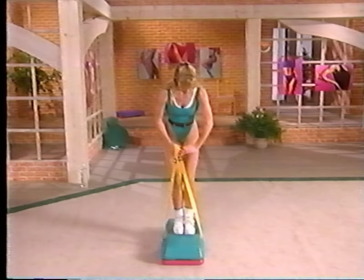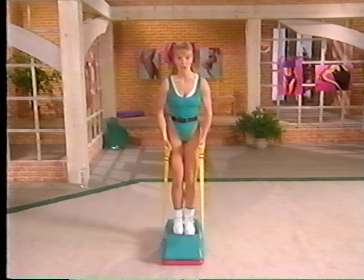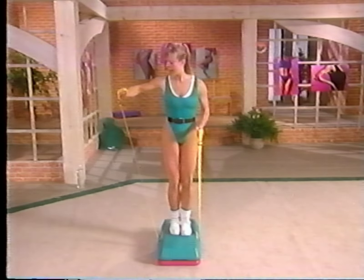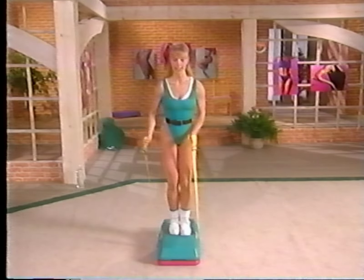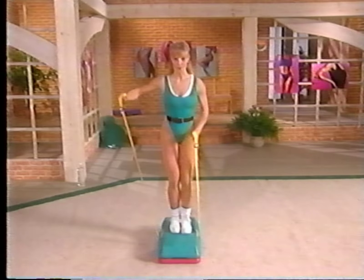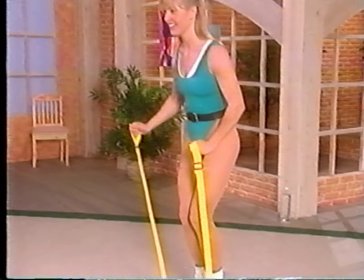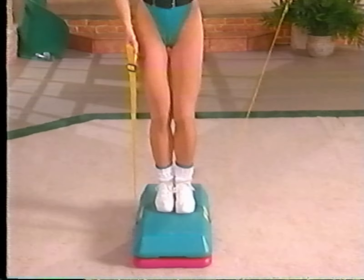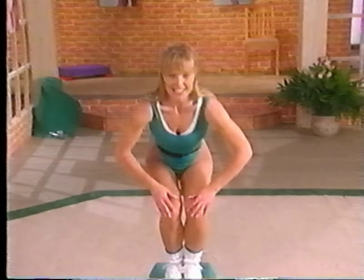Now the last muscle group we work are your shoulders — the deltoids, the top of the arm. Keep those elbows bent, bring it to this position and take it out to the side, down, other side, out to the side, down, other side. Let's do eight more, keep going, here's one. Two, keep going, exhale and inhale, breathe it out. Last four, control it, three, come on you've got it, two, and one — take it up slowly, release it. Bend yourself down, knees stay slightly bent, take it off of the bench.